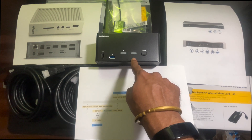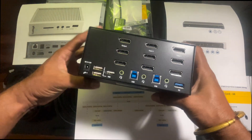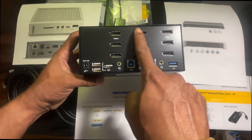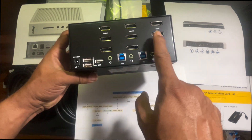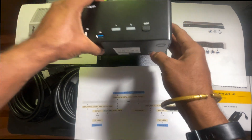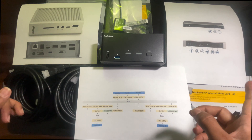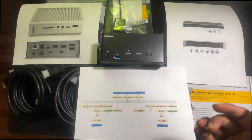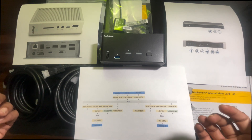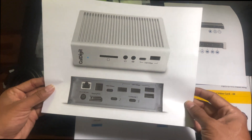The KVM switch I'm using is a two-port triple monitor DisplayPort KVM switch. It uses DisplayPort to share between the two different dock stations. You can also connect directly to the computer, but I prefer to use the dock stations since they allow plugging in multiple devices. I already have the Caldigit TS3 Plus installed on my desk.